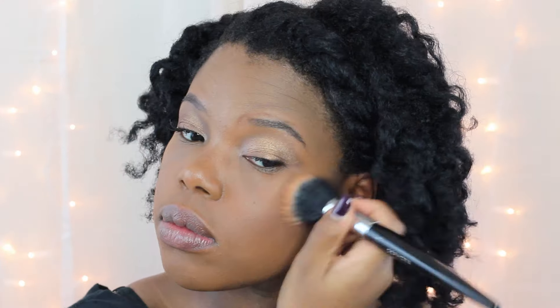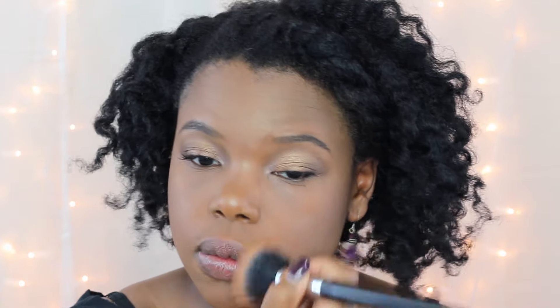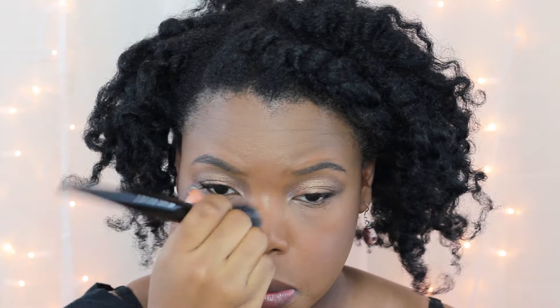To set my makeup I'm using Laura Mercier's translucent powder. I've already raved about this in my holiday gift guide, so if you haven't seen it, go ahead and check it out.